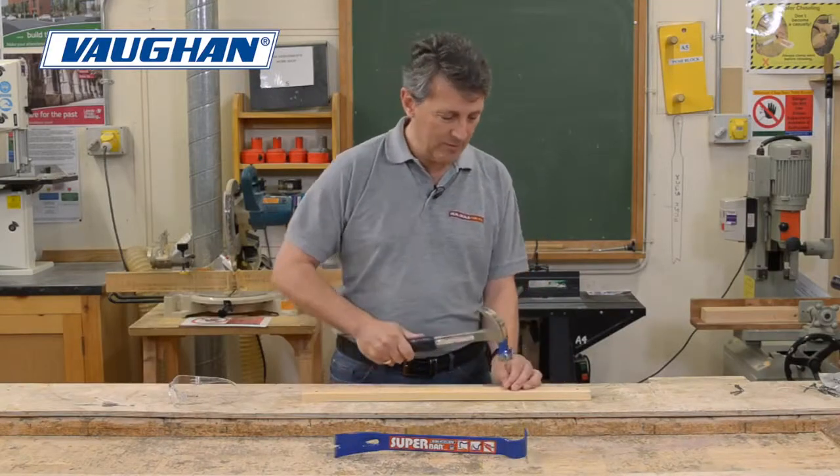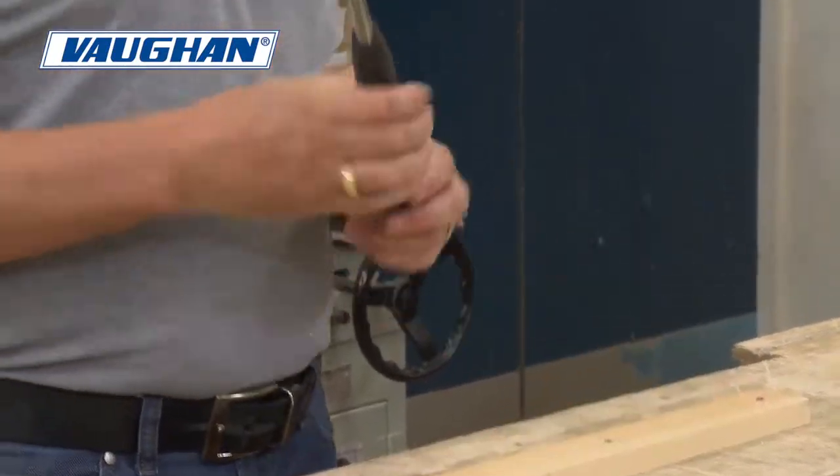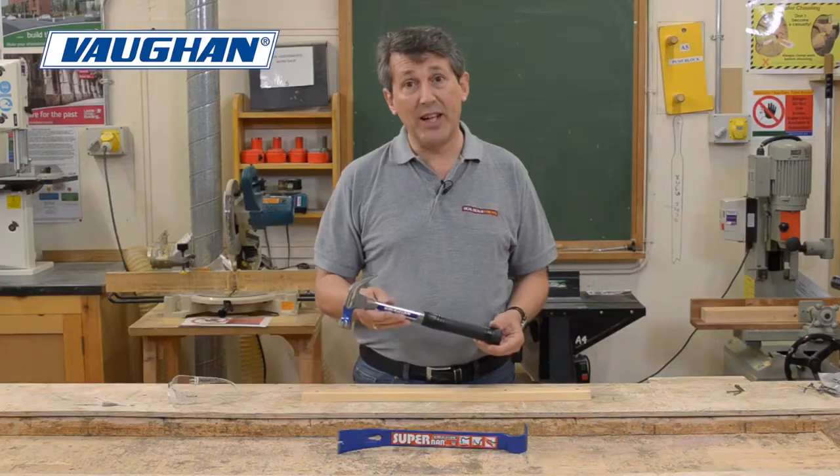I'm going to show you how that works. There you go — superb. That's the Vaughan 20 ounce steel eagle claw.